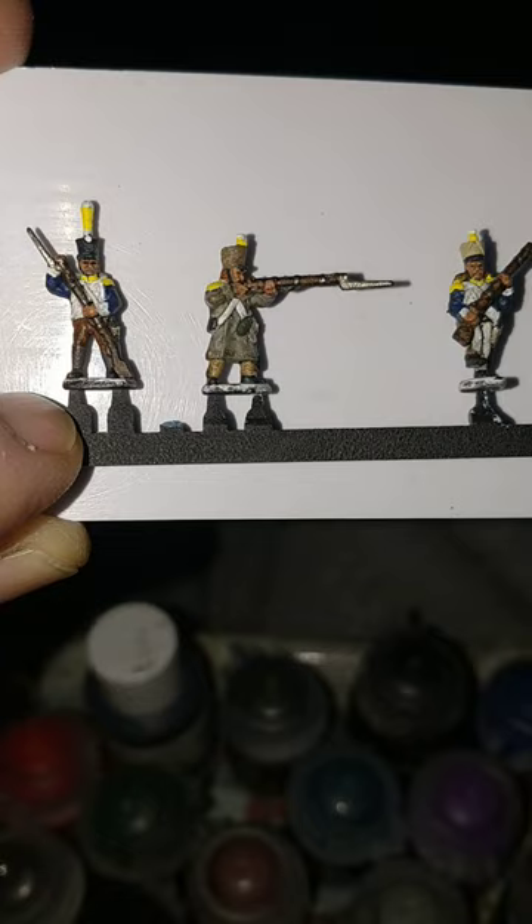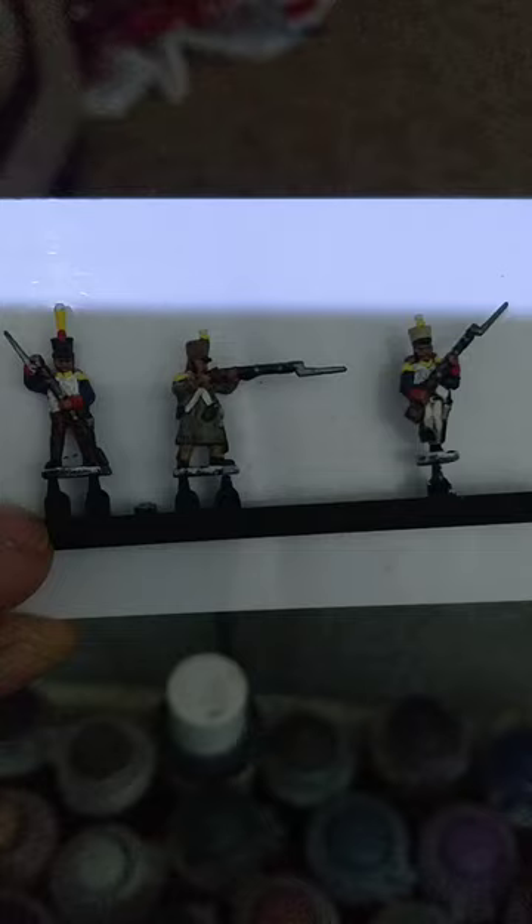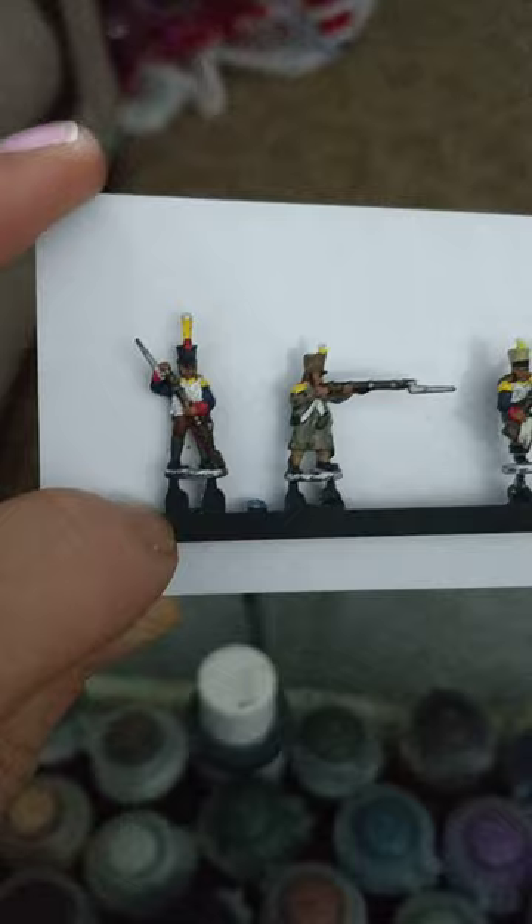So here we are on the plumes, epaulets and collars, and I've gone with the obscenely bright Games Workshop's Phalanx Yellow. Games Workshop's Evil Sunz Scarlet for the cuffs, and the little bit on the front of the hat there, and the bottom of the plume on some of them, because there are so many variations on this uniform — it's just bizarre.